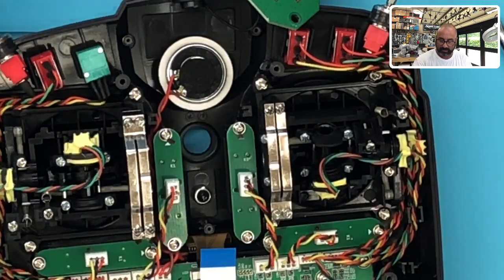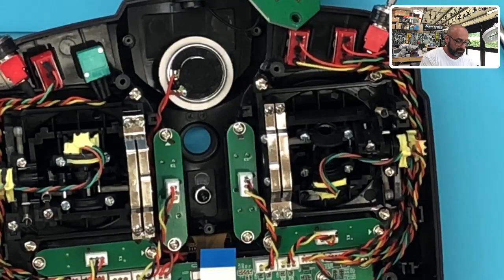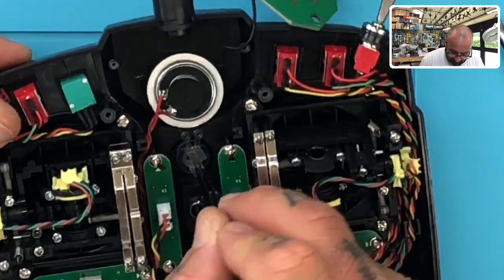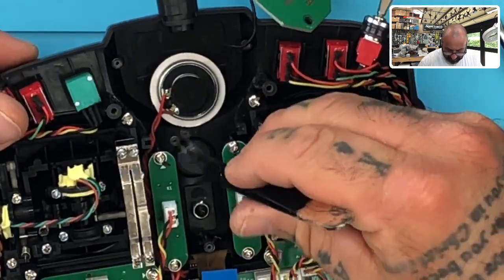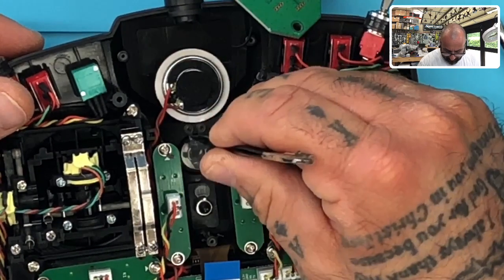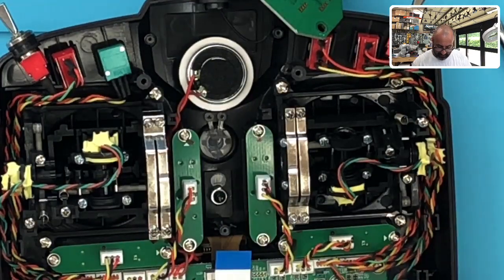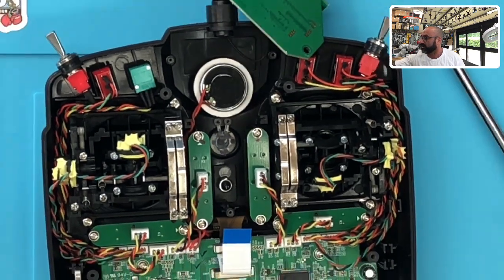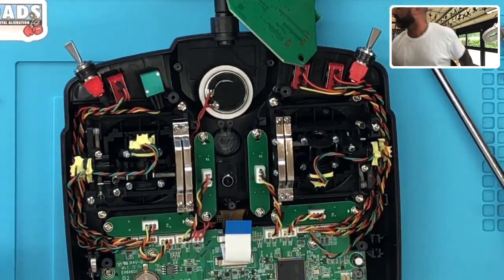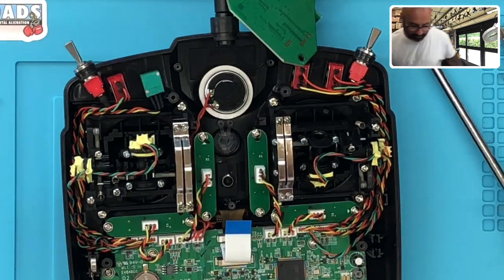I'm going to go ahead and turn my glue gun on just to get this ready. Let's get the tweezers out. So what we're going to want to do is place this right back in there and get it lined up on those two holes. I'm going to wait for the glue gun to heat up. Actually, I'll use super glue so that we don't have to wait — a quick-drying super glue.